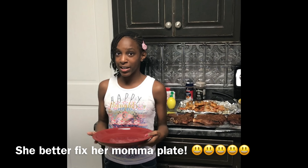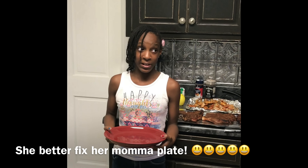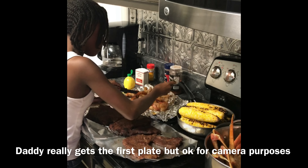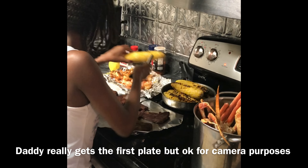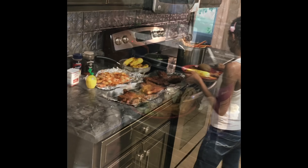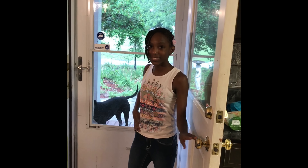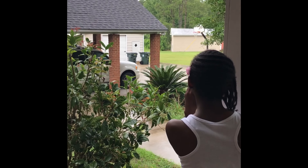Since mom's almost home, I'm going to fix her a plate. Even though I'm the chef, I'm not a brat, so I'm going to fix her a plate anyways. Here's my mom's plate — I think she'll be really happy with this. Mom's outside, so I'm going to surprise her. Mom, I made the dinner! Yay!